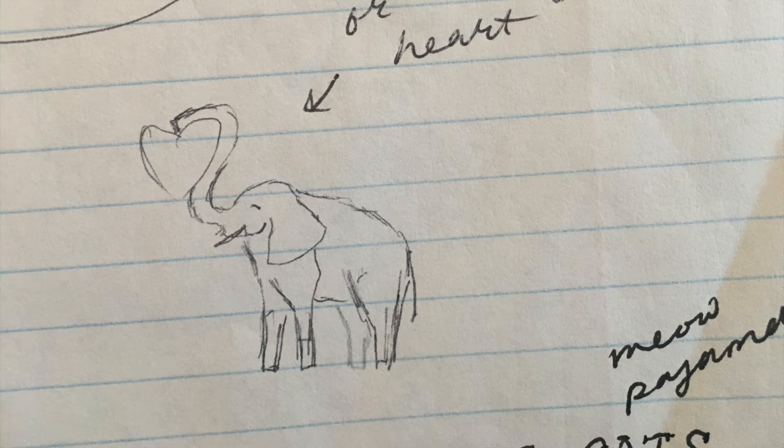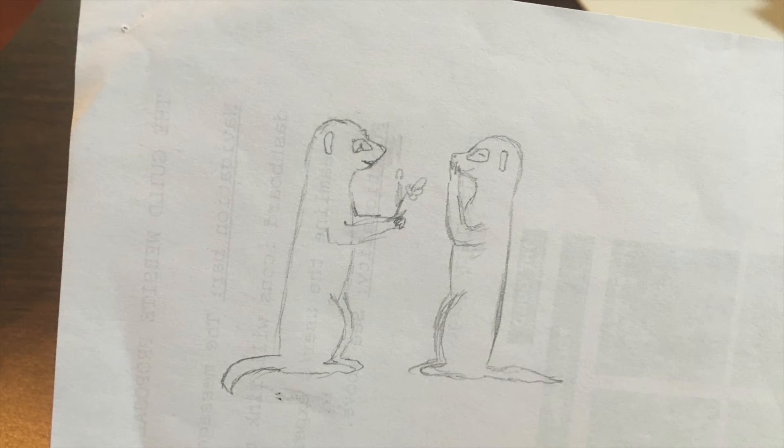I only drew one side of the critters — the loving critters — because it's really hard for me to make eyes symmetrical when sketching. So I figured I could take it into the program, duplicate it, and flip it so it would be symmetrical, then add a couple of details so they're not identical.